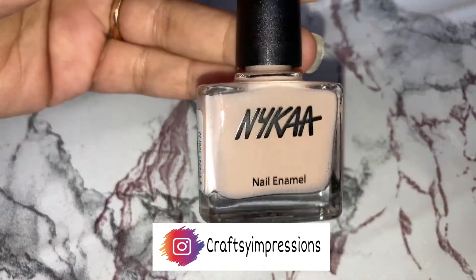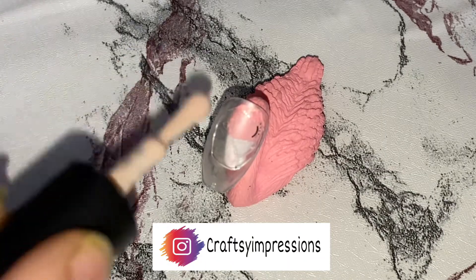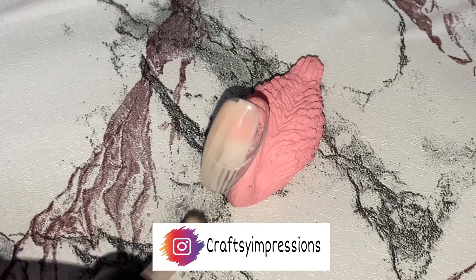Taking a beige color from Nykaa's nail enamel in the shade Crème Brûlée, I will be applying two coats of it on the nail.